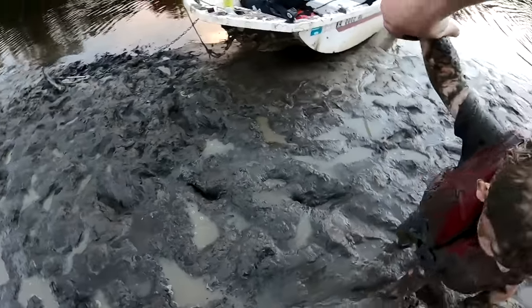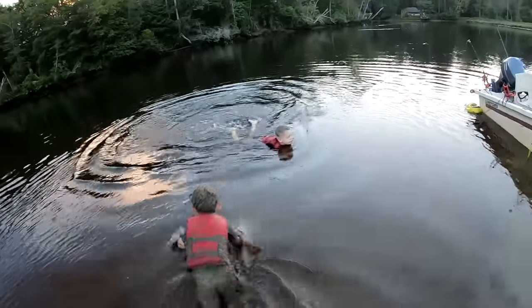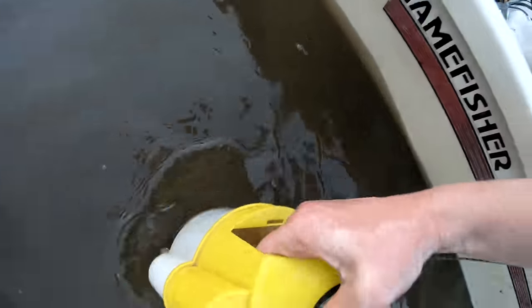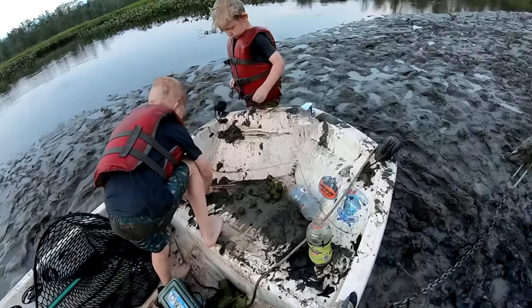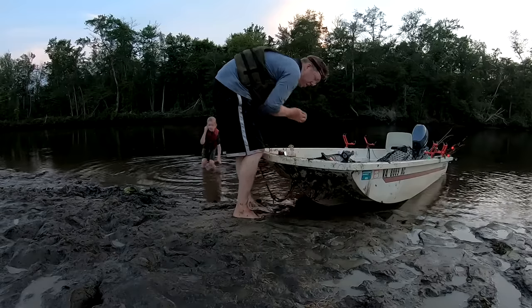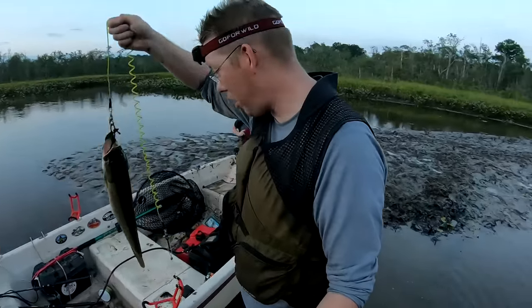All right guys, should we go home? Why don't you guys jump in the water and get cleaned off? Go in there and get all cleaned off. Tom, get your head in the water. Time to let the bait go. Get all the mud out, get all the seaweed, all the plants too. We better get going — it's almost dark and I still have a fish to clean. We better get back to the boat launch. Let's go!